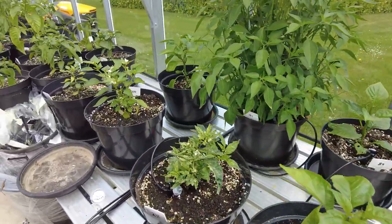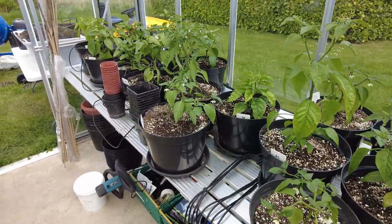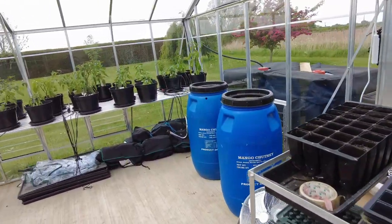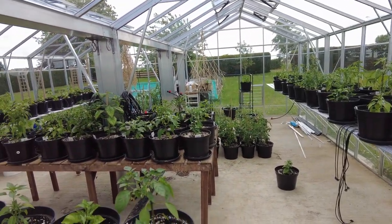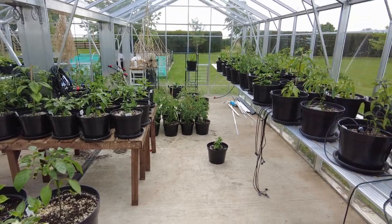The plants are looking fantastic. I'm just so happy — this season is already far better than what I had last season with all the challenges I had putting up this greenhouse and moving home. Things are looking really good and this place will be a jungle in no time at all.